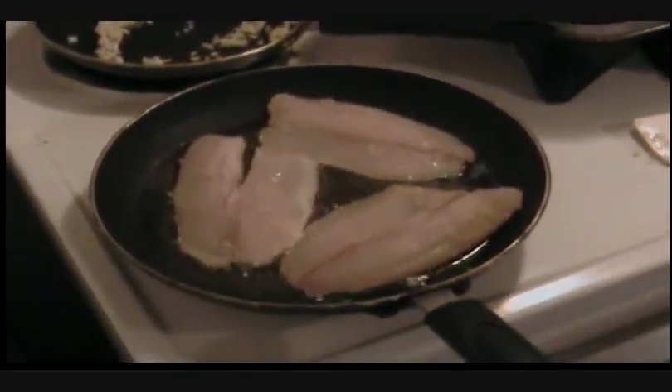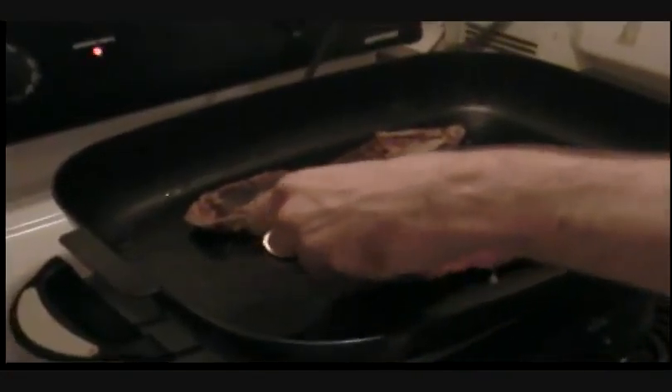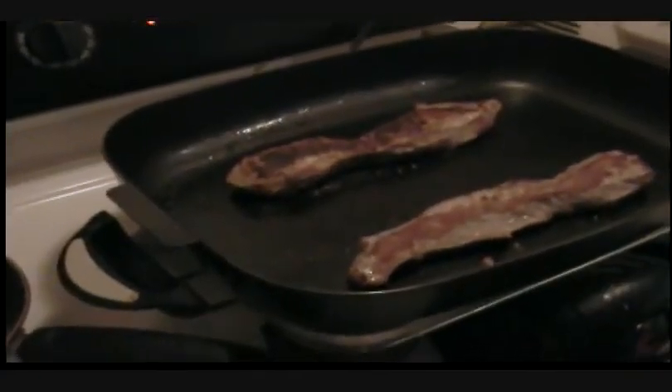We're cooking the tilapia — turn it over and we've got a good sear on one side. We're going to turn it over and we've got a beautiful sear on the middle side of that steak too, and we'll get another good sear on that and then finish it in the oven.